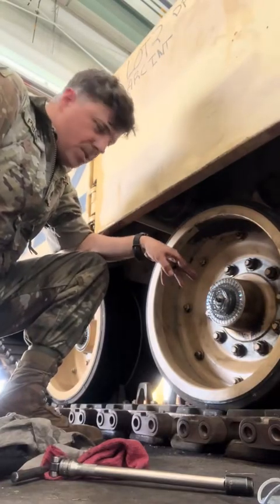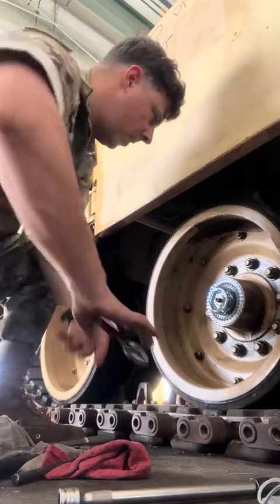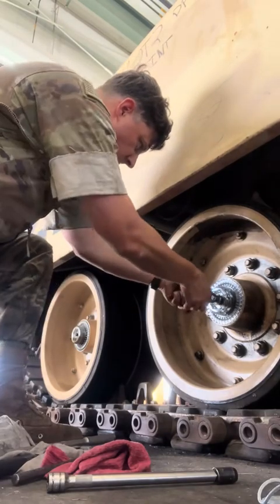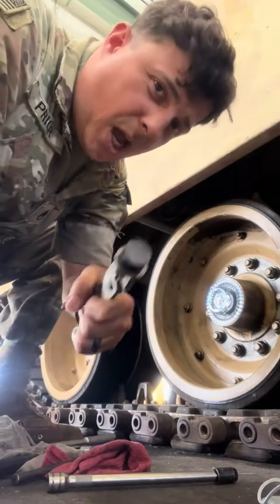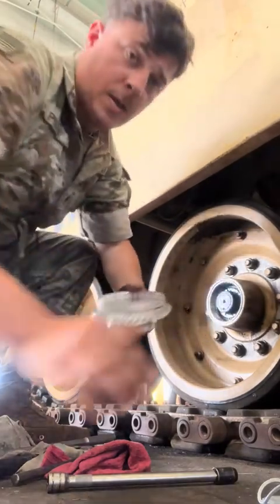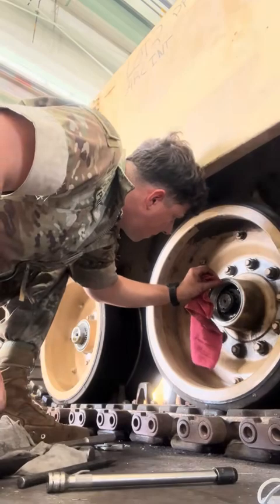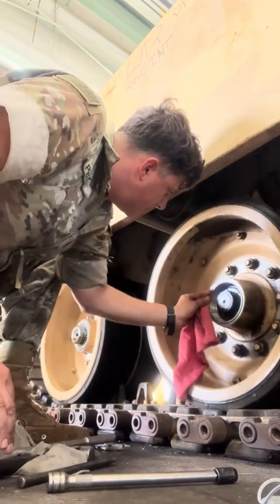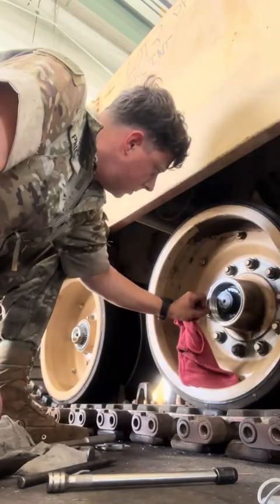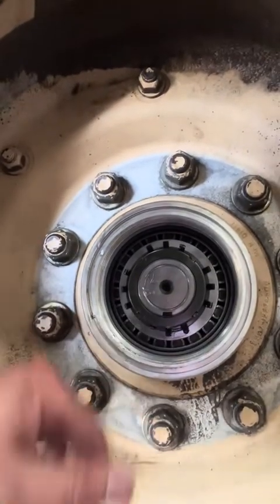We're going to replace the seal on this so that it holds oil inside these hubs. This is made out of all plastic. There's a good look at it on the inside — all your bearings. You can see where it's mashed up because the last one had to get broken off and caused a little bit of damage.